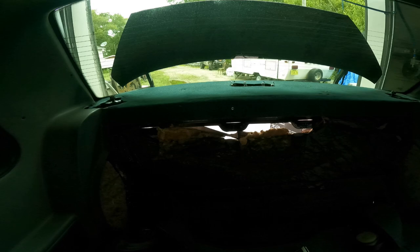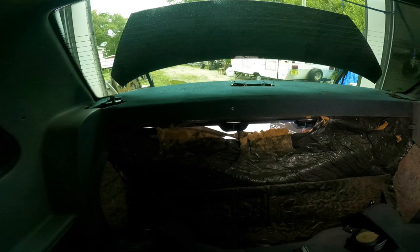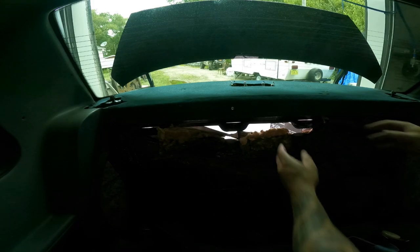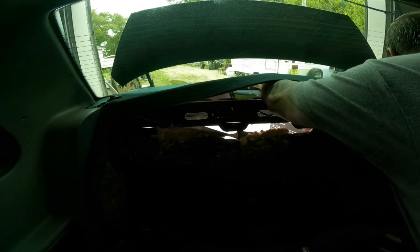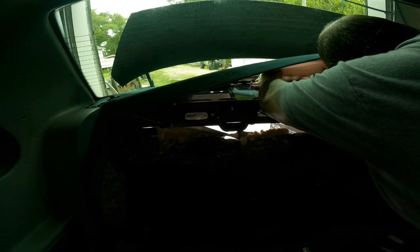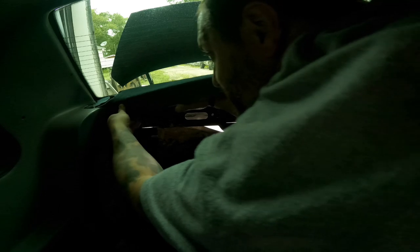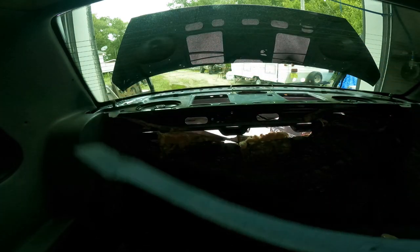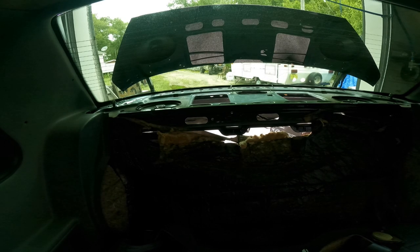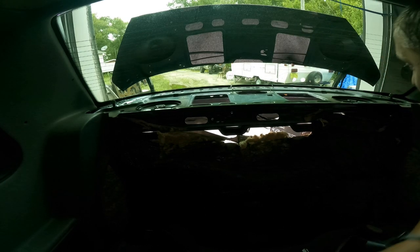The seat belt reels are taken out — they were an 18mm bolt and they just come out. So now this whole rear dash is ready to come out. You carefully work it around a little bit, making sure not to kink or bend it too much, and just like that it comes out, revealing the rear shelf. The speakers are bolted from the bottom.